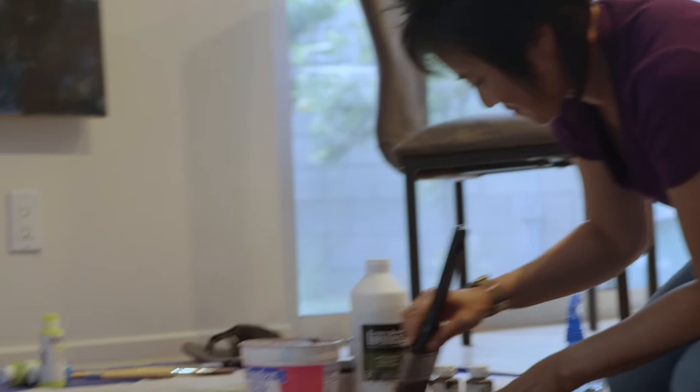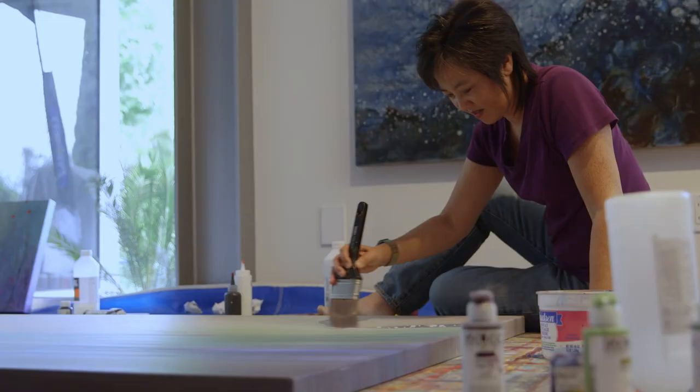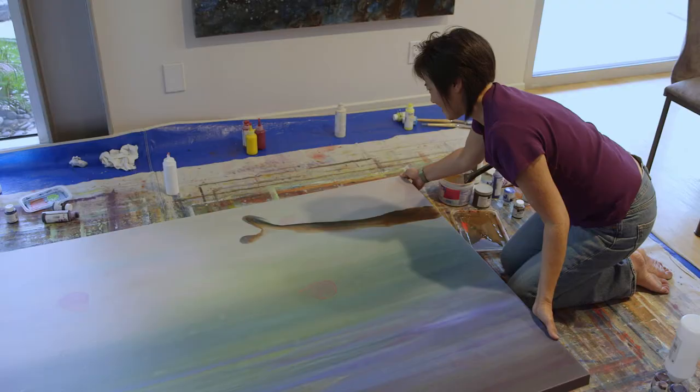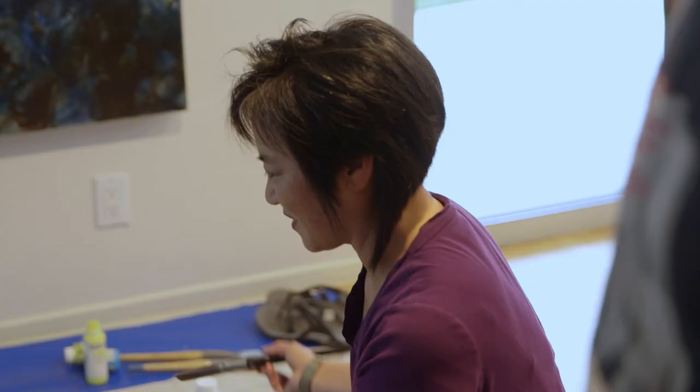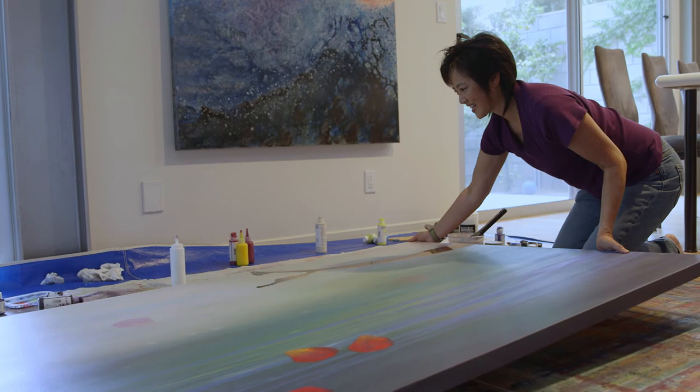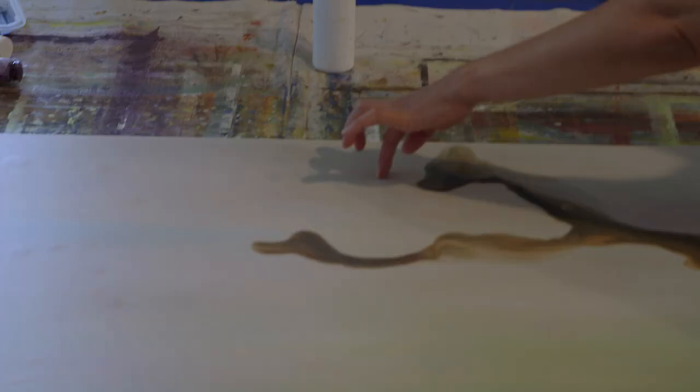I don't know exactly what I'm doing here. I'm kind of making it up right now. Every painting that I do with this method of tipping it and having the paint run on it comes out completely different, and I never know what it's going to look like. It's sort of a balance between what I can control and what I can't control.